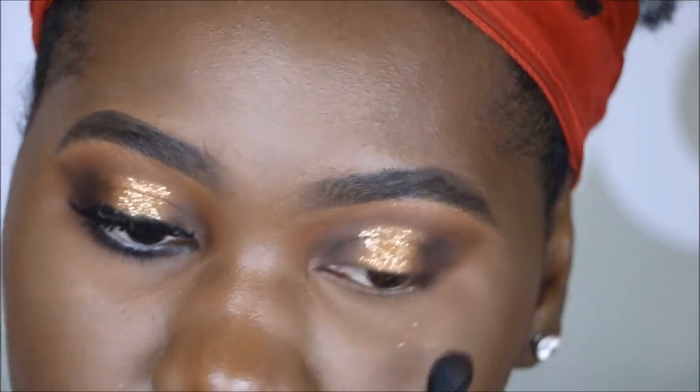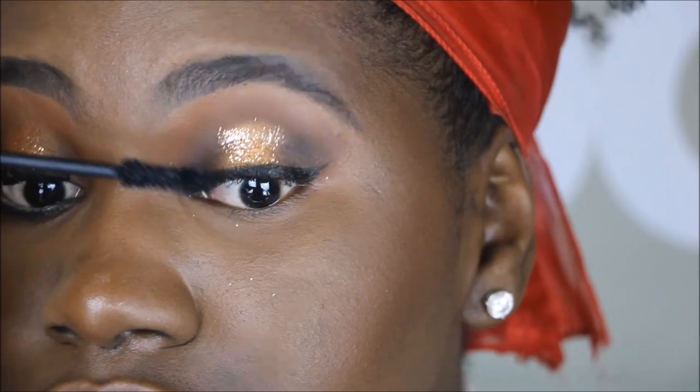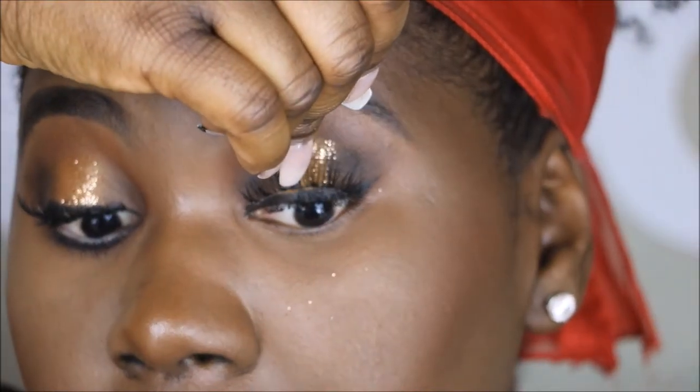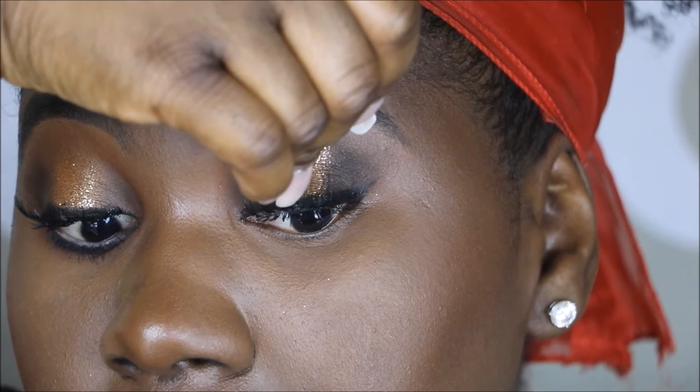Next I'm going to be going in with my favorite mascara, which is the Too Faced Better Than Sex mascara. I love this mascara — it coats the lashes and separates them really well. Following this, I'm going to be pairing it with some wispy lashes, just popping these on onto the eye.